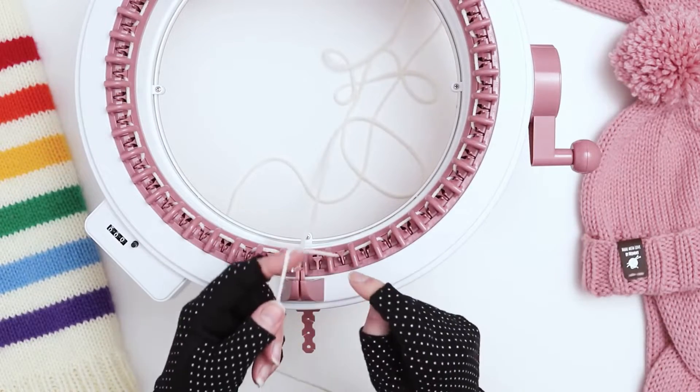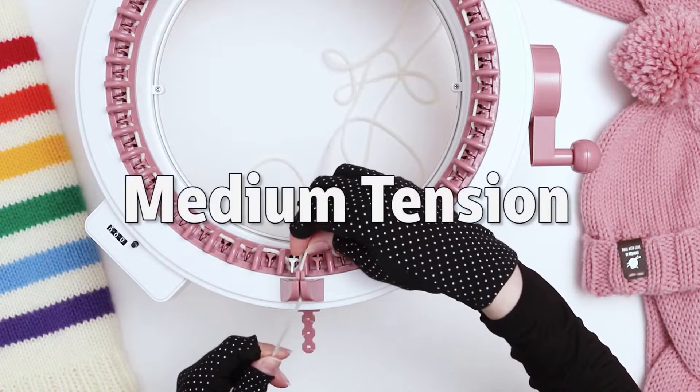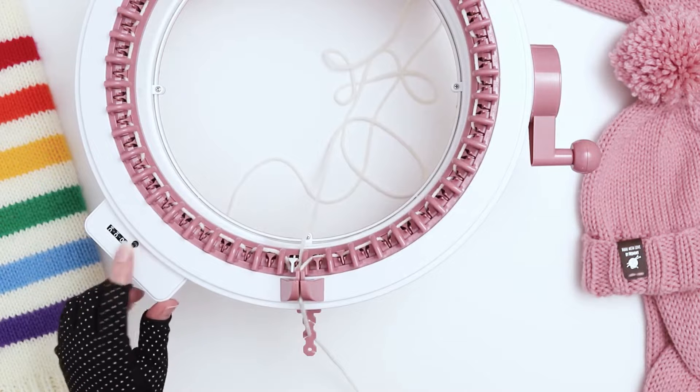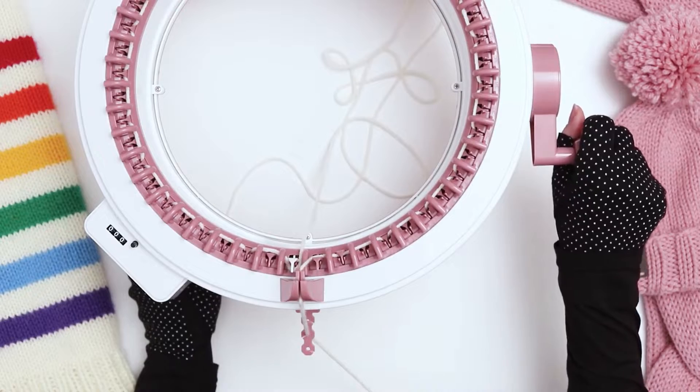When I get to the end, before the white needle where I had originally put the loop on, that's where I'm going to bring it through here and through the medium tension. I'm going to make sure that you reset your counter to zero. At this point, we're set up and ready to go, and we're going to knit for 40 rows.